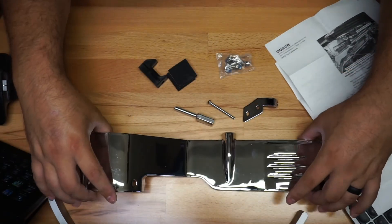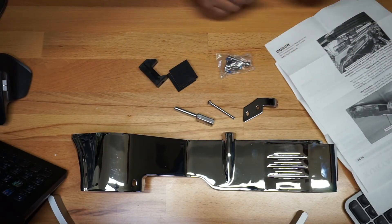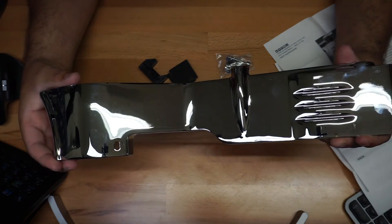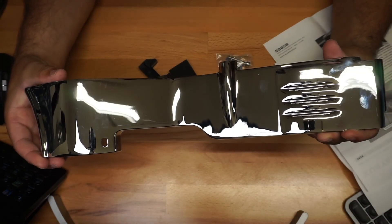So this is kind of what you got here in the box: the inner primary cover, the accessory package, and the instructions. I'm very excited with this — I think this is going to be one of those main pieces that is going to make the motorcycle look great.